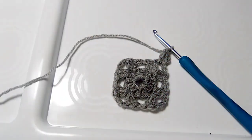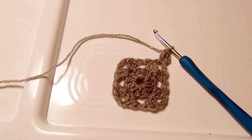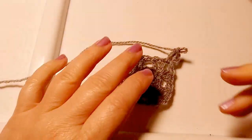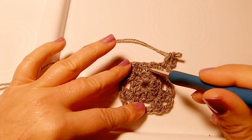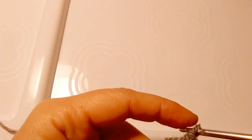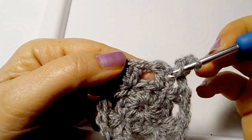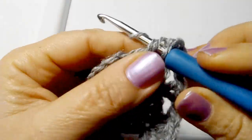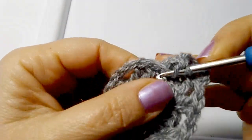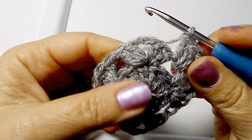Here at round 3 we need to replicate inside every corner a new corner, and then we have intermediate empty spaces - 1, 2, 3, and 4 - the spaces between one corner and the other - that we fill with a small full square made of 3 double crochets. So yarn over, go into the empty space between the first corner and the second, and make 3 double crochets - 1, 2, and 3. Perfect - now we are in front of another corner.